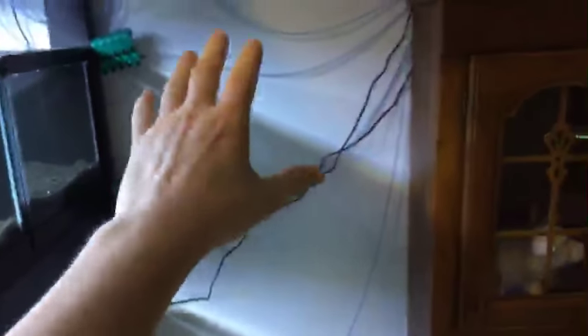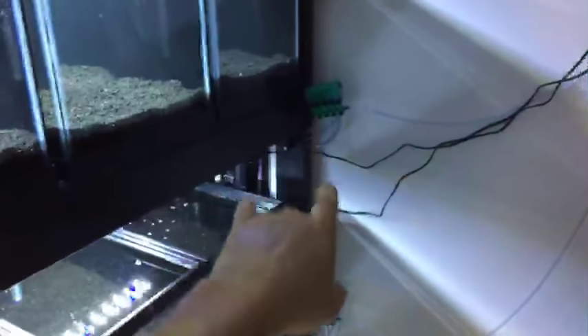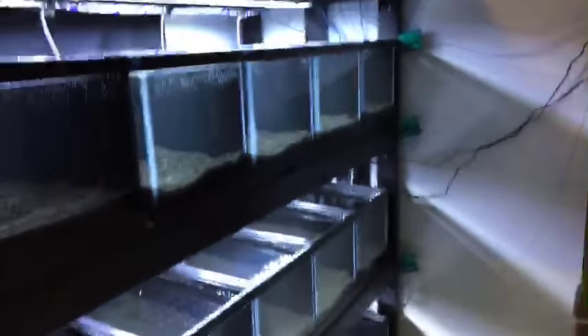I've wrapped my cords around here so there won't be any issue with water — say if there was any overflow, it wouldn't get into the power strip because of the way the power cords are actually routed. They line down and then to the bottom. Usually what I'll do with my racks is take one of these tanks out and leave space for the cords, but I didn't this time because I really wanted all these tanks.